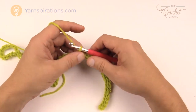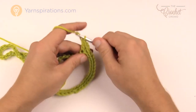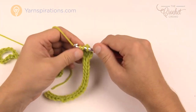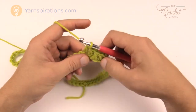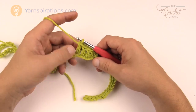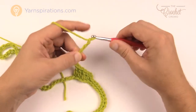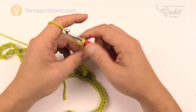We're going to double crochet in the next four chains — so 1, 2, 3, and 4. Now that you have that done, you need to chain a total of 16. There'll be 16 chains in between these blocks. Chain 1 through 16. Each block is made up of four double crochets in a row and they're the same every time you go across.